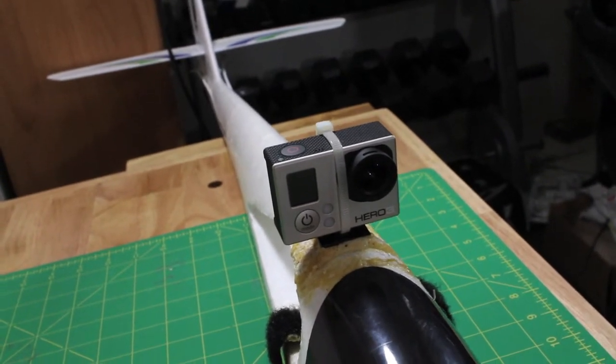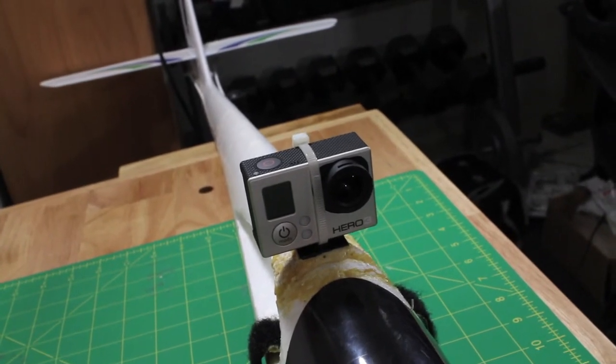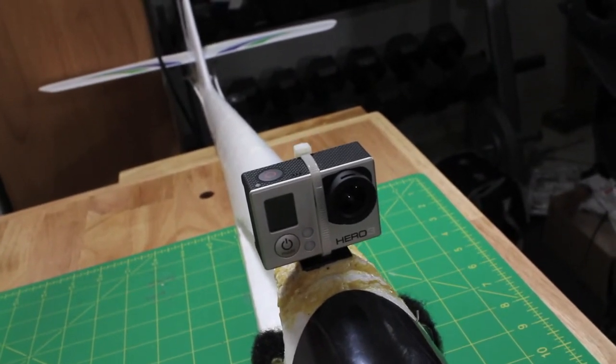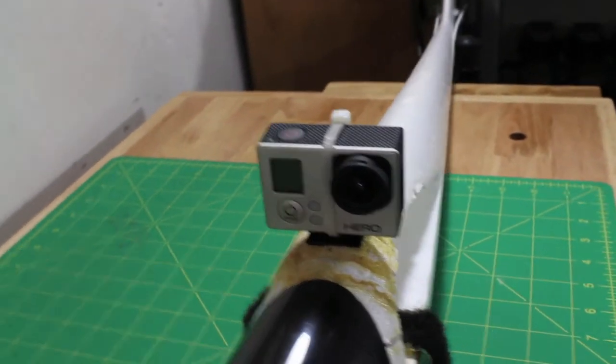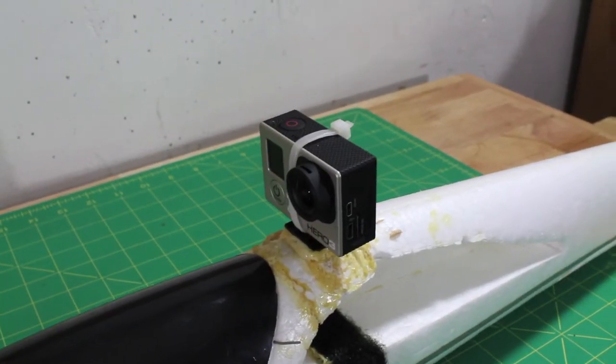Once you slide the camera on there, it fits very nicely. The zip tie doesn't cover up any of the lenses or the LCD display, and all the buttons are available. I can't even count how many times I've flown with this and there's never been any issues.